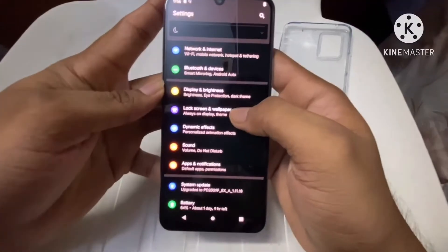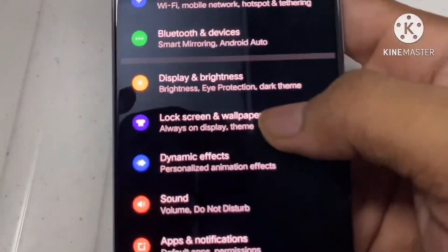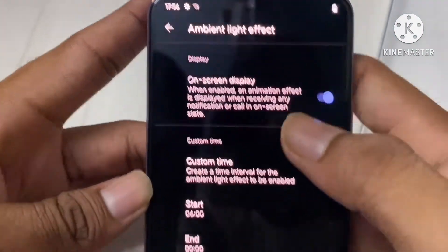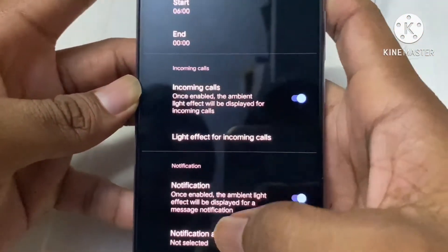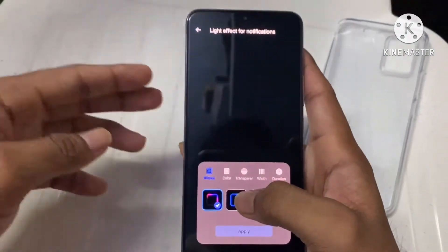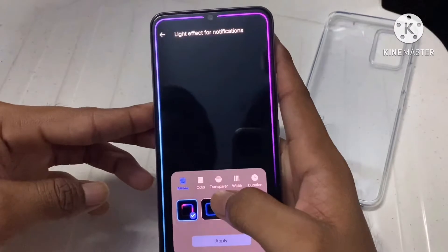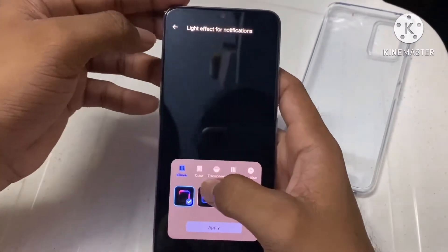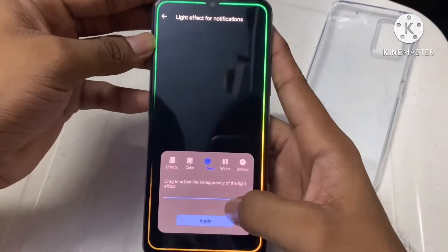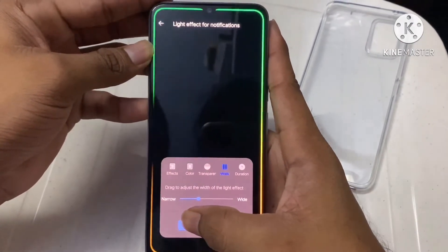Funtouch OS means the icon arrangement and feel will be a bit different compared to normal Android phones. The highlighted feature that attracted me a lot is the dynamic effects — personalized animation effects called ambient light effect. It gives a light effect when receiving incoming calls and notifications, with options for color, transparency, and width of the light.